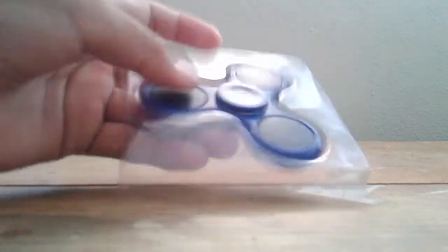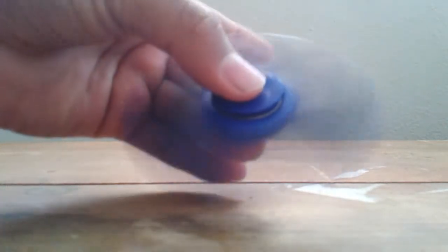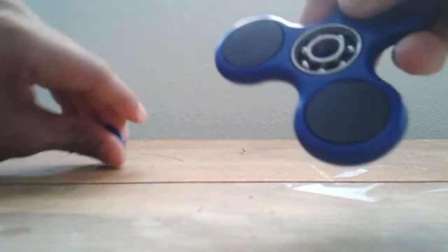Hey guys, welcome back to another fidget spinner video. Sorry about the background, my family's always loud. Okay, it spins good, and if you guys read the title, this video is about how to take off this bearing.